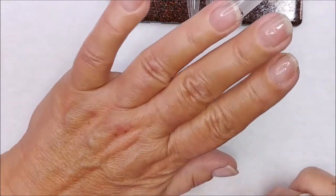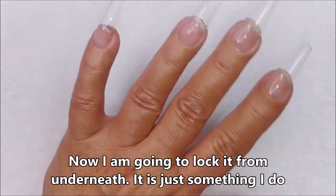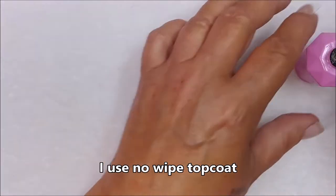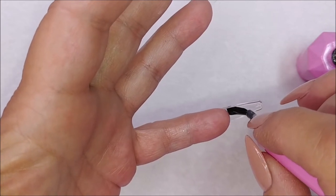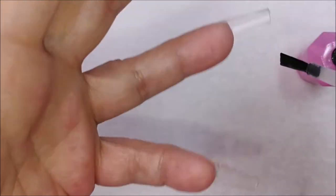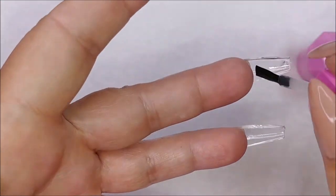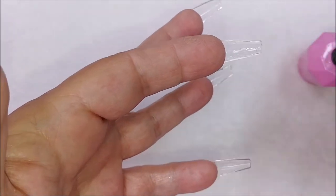I'm going to lock it from underneath. When you finish applying, give it a 30- to 60-second cure. Then I go with no-wipe top coat underneath the nail to seal it and push it up to the nail tip so you can wash your hands and shower — water won't get in there. It also helps when you're filing and shaping so dust doesn't get up under the nail. Give that a 30- to 60-second cure depending on the gel you're using.